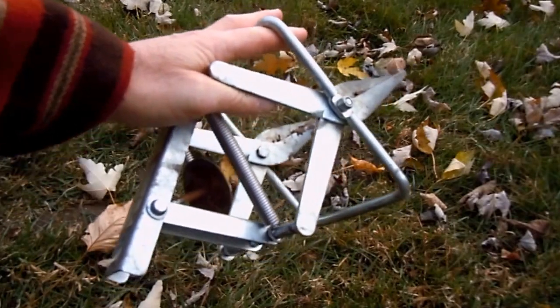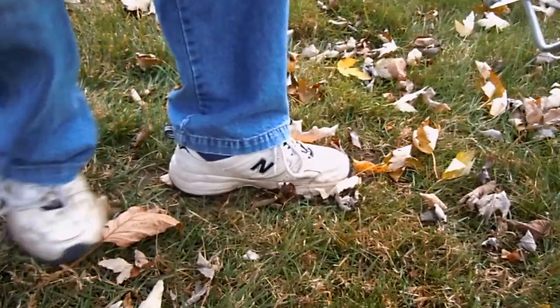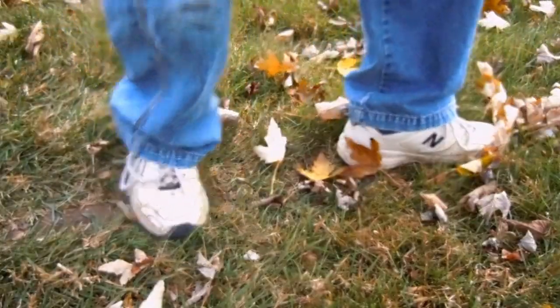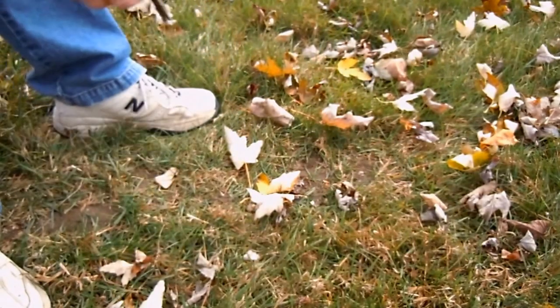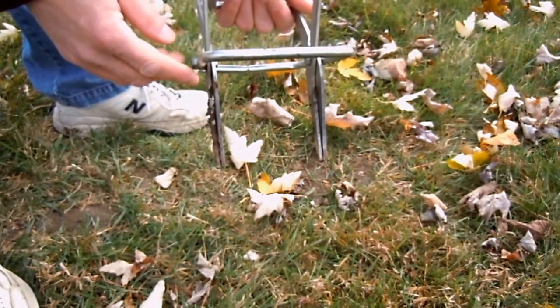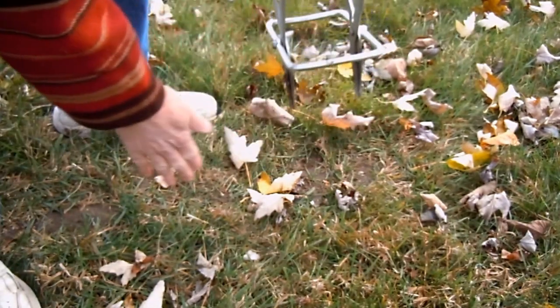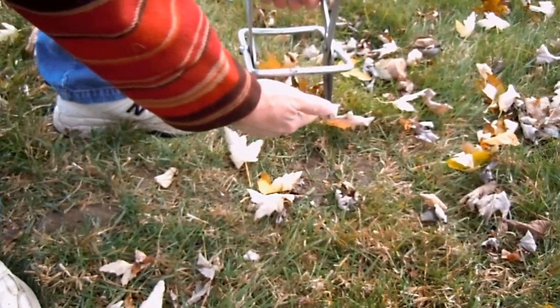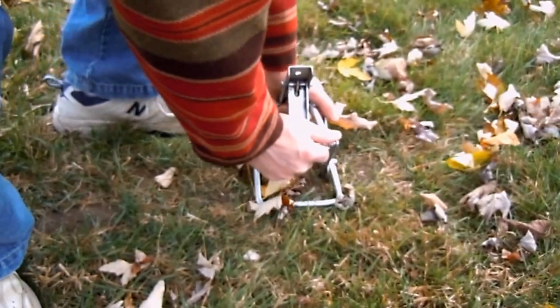First thing you do is crush down the active tunnel where you want to set the trap. Then you set the scissors parallel to the tunnel. The tunnel is going this way, so I'm going to put both tips in the tunnel and push it in the ground.